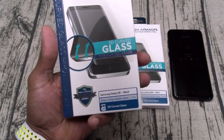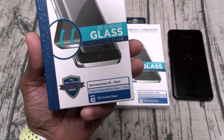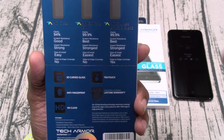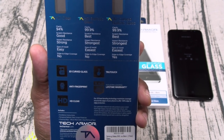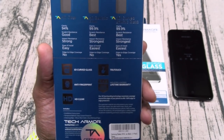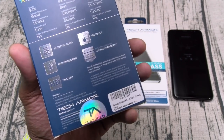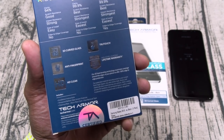Here we go — Tech Armor, screen protection perfected. This is a 3D curved ballistic glass, maximum coverage, black version. On the back you got a comparison chart between the HD clear ballistic glass and the curved glass. With the curved glass you get 99.9% clarity, scratch resistant, rated best for impact resistance, strongest, and easiest to install. You also get edge-to-edge coverage, 3D curved glass, true touch, industry-leading lifetime warranty, anti-fingerprint, HD clear. Inside you get installation instructions, the tempered ballistic glass screen protector, a microfiber cleaning cloth, and dust removal tape.